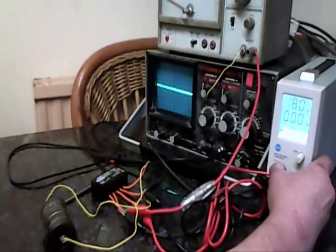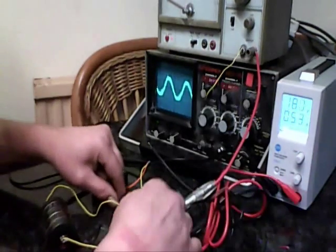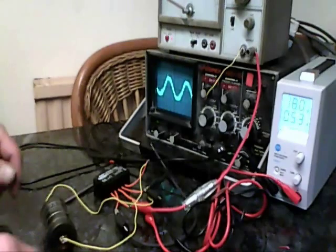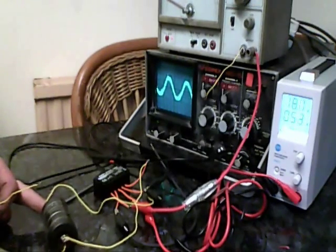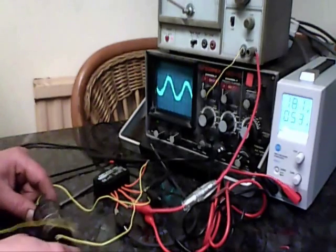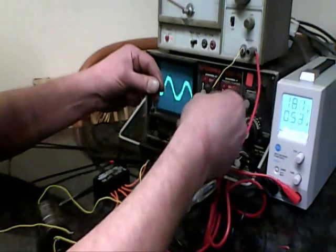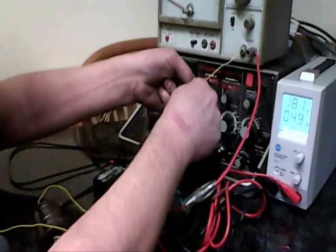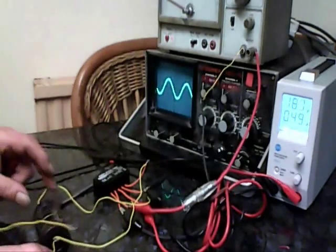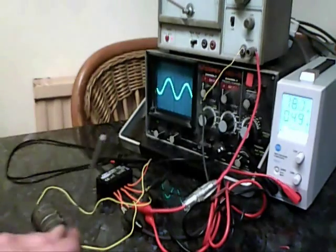I'm going to switch the power supply on, which is the 18 volt input to the amplifier. Something is not right. Hold on, be careful. Okay — of course, it's more like it. A bit like Blue Peter this is — here's one we prepared earlier. Right, fingers crossed, got a nice sine wave.